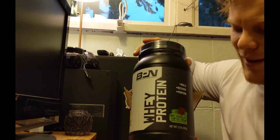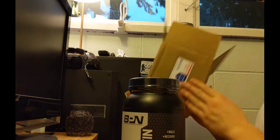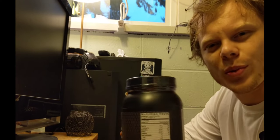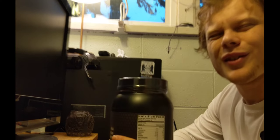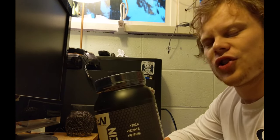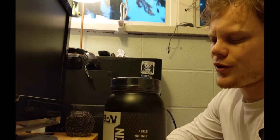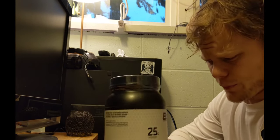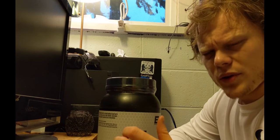Bare Performance Nutrition, mint chocolate chip ice cream flavor. Build, recover, perform. What I really like about this protein is it's only got two grams of sugar per serving, which I feel like is pretty low in the protein world. I'm going to compare it to my Precision Engineered real quick. 130 calories, 28 servings per container, 25 grams of protein per serving.